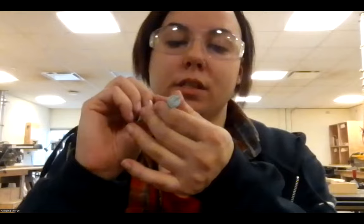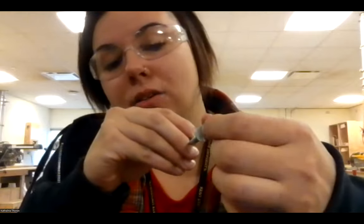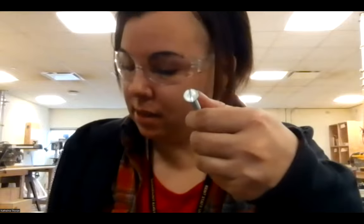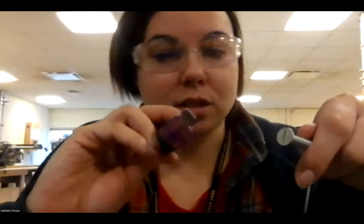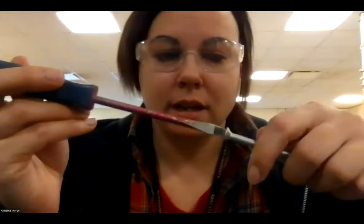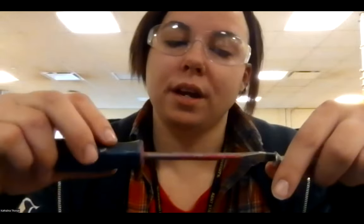We also have these big ones that are lag bolts. It has a single lining, which means it can be taken out or used with a flathead screwdriver. It fits inside and it twists left or right, just like our Phillips screws.